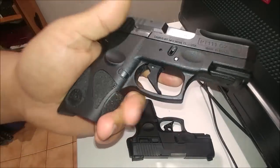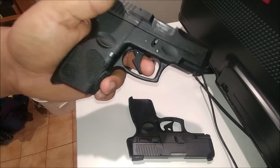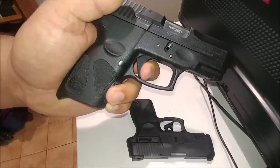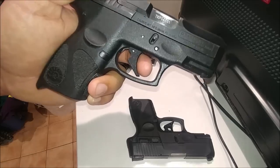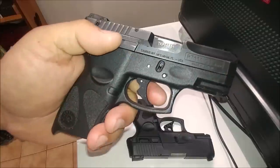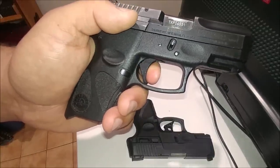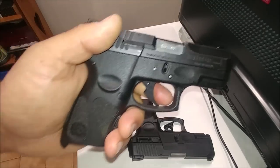It also gets rid of the trigger safety. For those of you that have had problems with those — I know quite a few Taurus guns have — if you want to get rid of that and you just like the feel of my triggers better, but you want to keep that re-strike or the double action, this might be a good way to go. And if I get a couple people who seem interested in this, I'd be more than happy to get this model set up and get some prototype testers. So if you're interested in that, please let me know in the comments below.